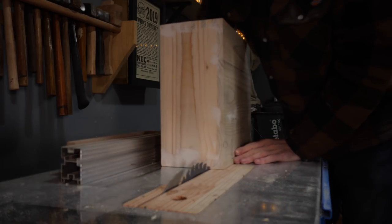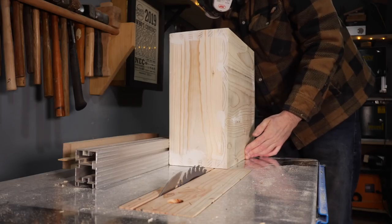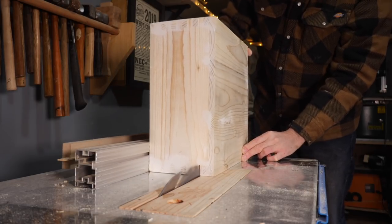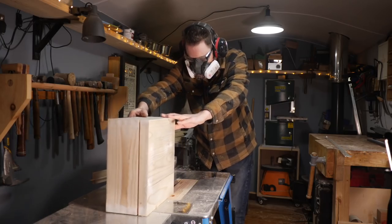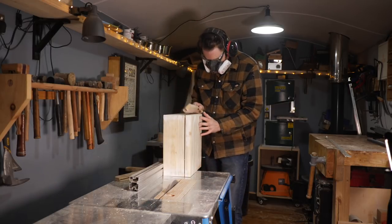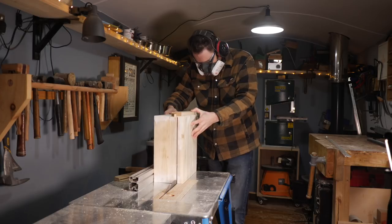Now I need to cut the lid off the box. I set the fence to where I want the lid to come off and then run it through the saw. I make the first cut, flip the box over, make another cut, and keep repeating this until I've gone through all four sides. When making the final cut I put a strip of wood that's the same thickness as the kerf of the blade into the gap to stop it closing up.